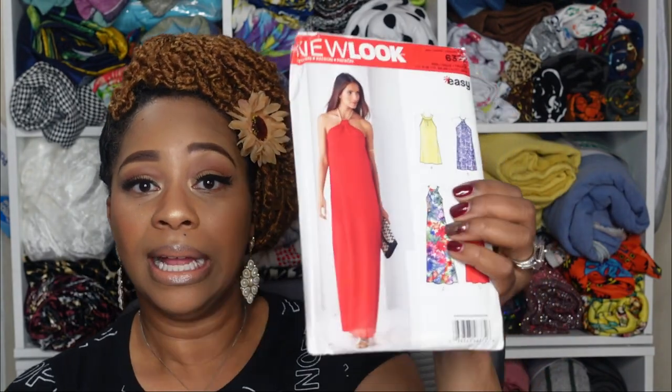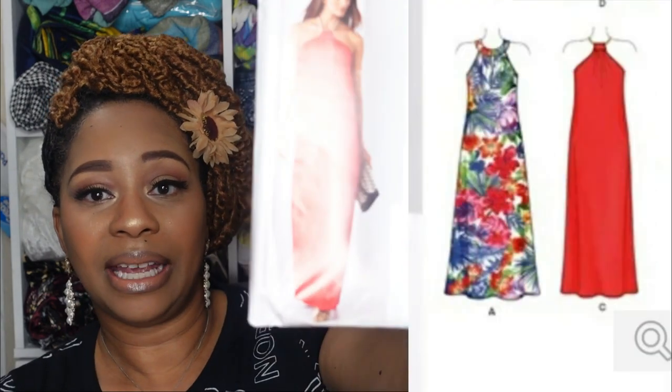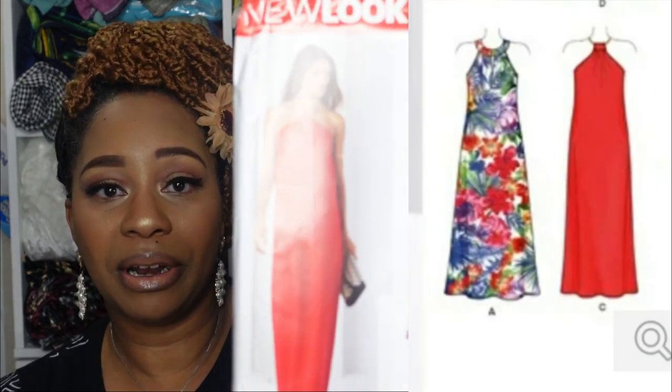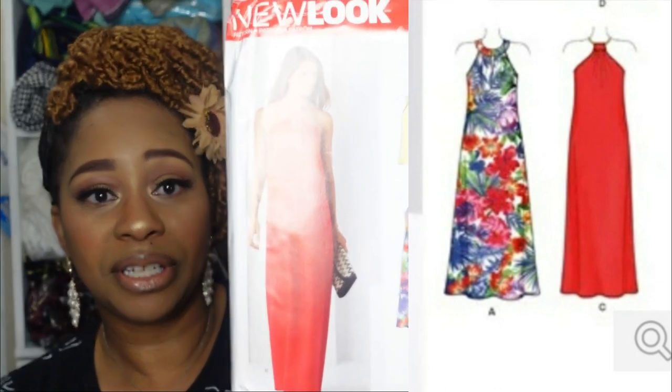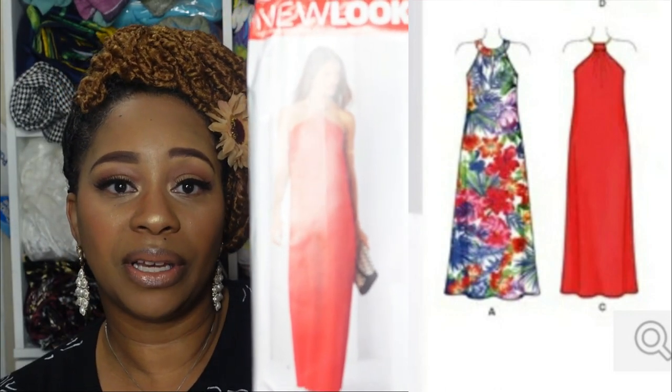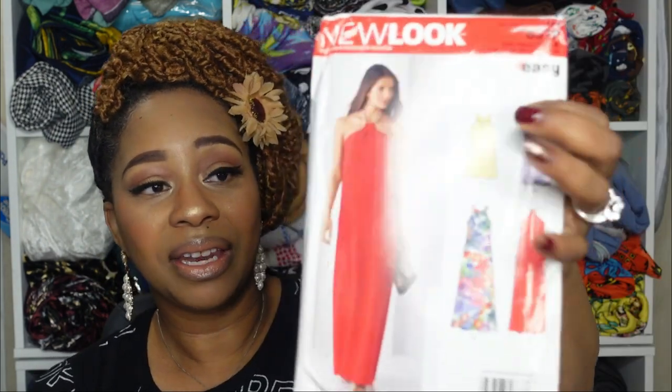Next we have New Look 6372, views A and C — the bottom views that the model is wearing. This is very, very pretty, and the differences between the two views are how deep the sleeve area is cut in and the neckband.